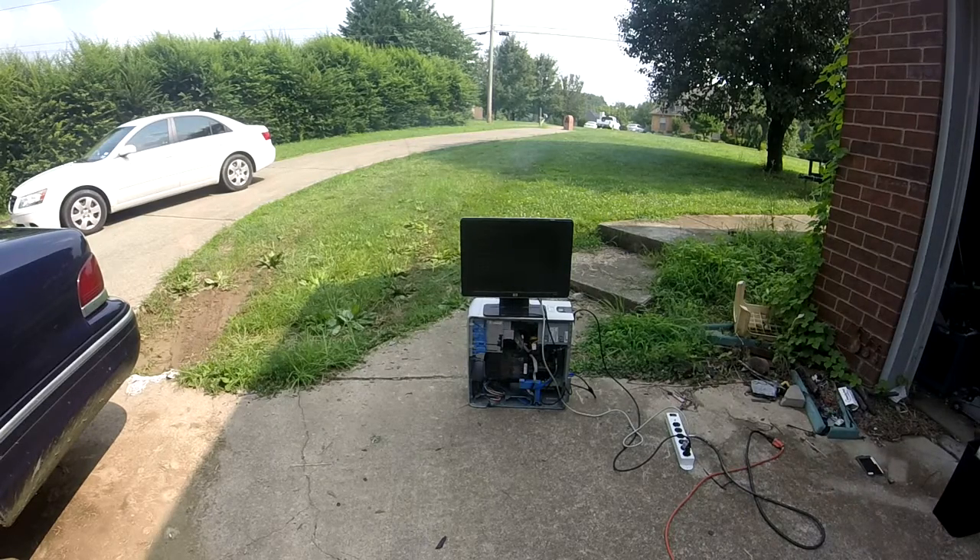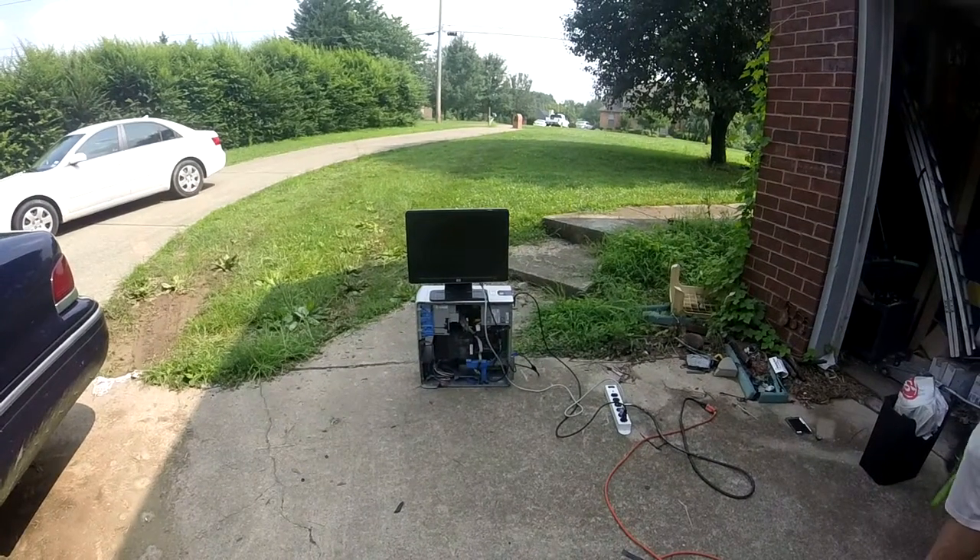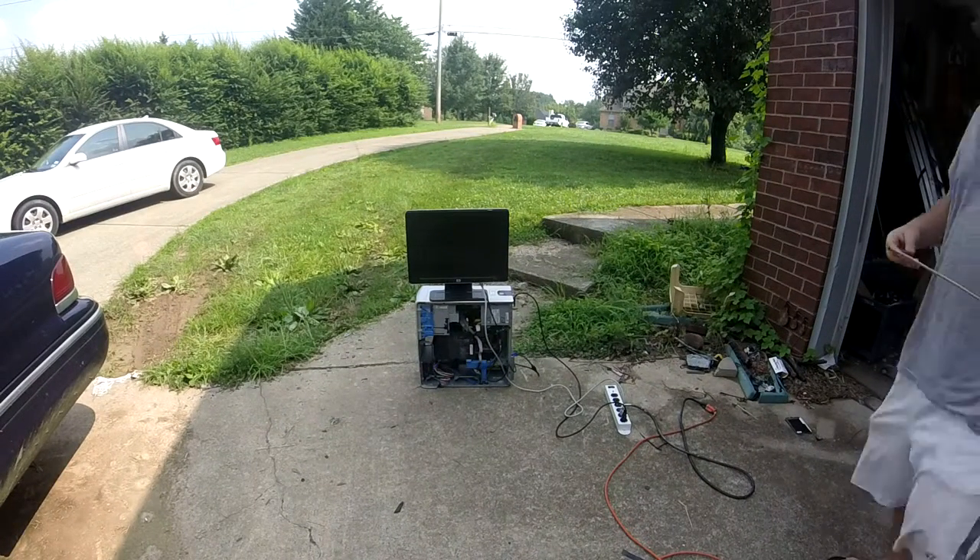That was crazy loud. I'm going to scoot my cooler I'm sitting on. This is my favorite stress test of a computer.